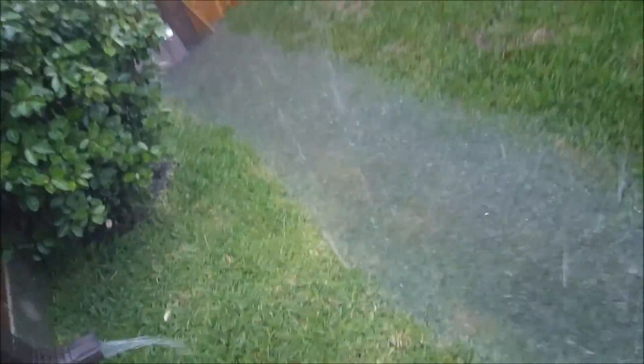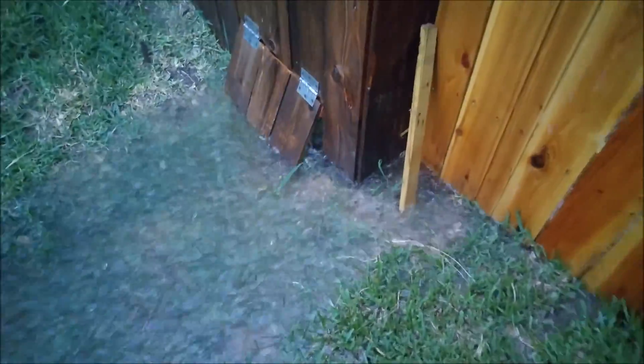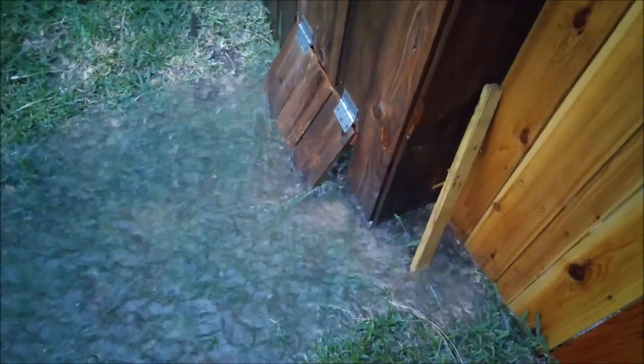We're going to check out, see how the thing is working. There we go. Now we can see how the flap has opened to let all the water come out. Now it's not getting stuck. And that's how the flap works, putting all the water.